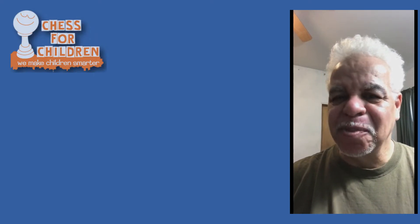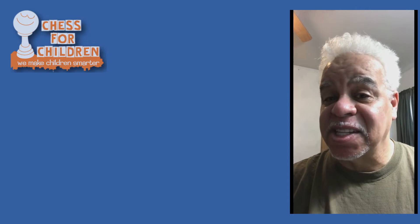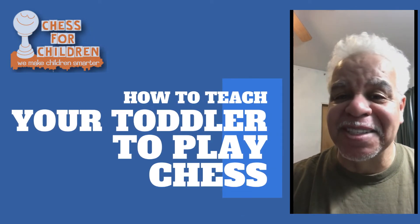Hi, this is National Master Stephen Colding, and today is the second session in our free course, How to Teach a Toddler to Play Chess.